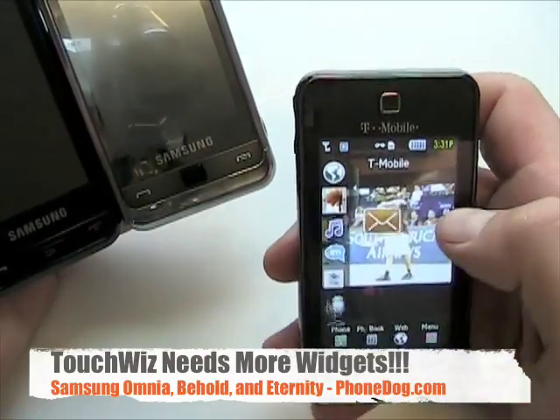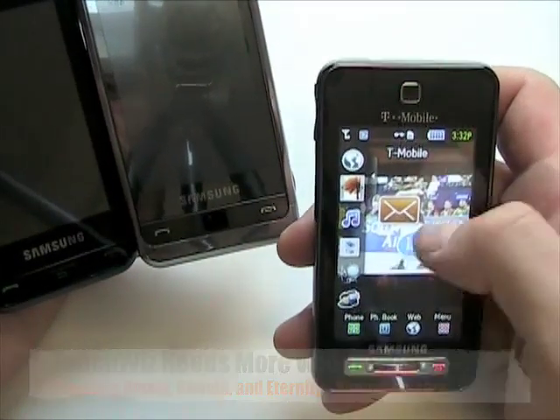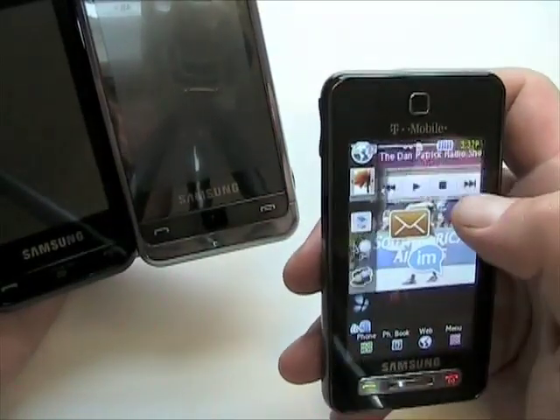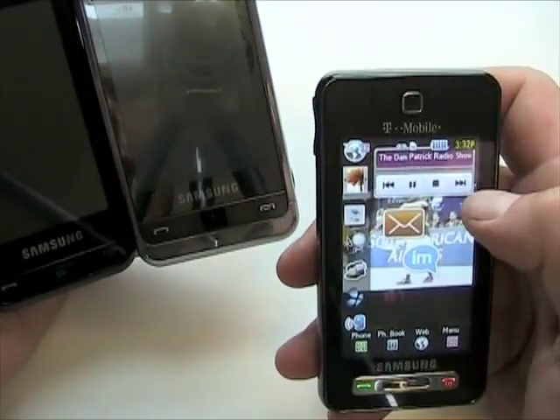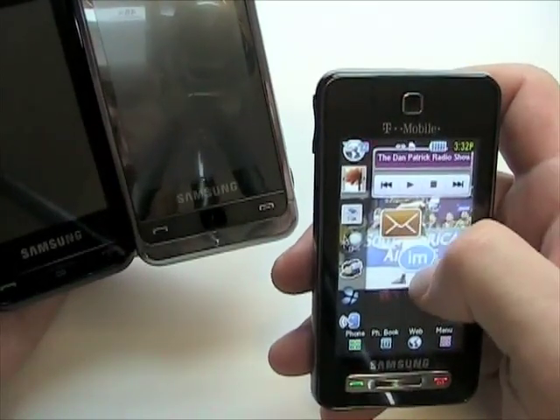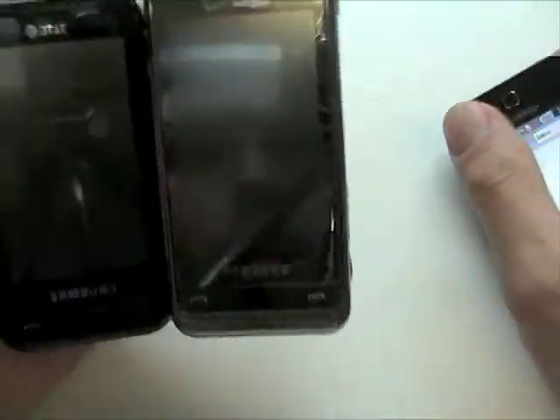For right now you're kind of limited to what you have on the phone, and they function a little differently on the different devices. On the T-Mobile you can see the media player is an actual functioning media player — I can play and skip — whereas the messaging and IM widgets are just shortcuts, so if you hit the messaging widget it'll take you to the messaging app.